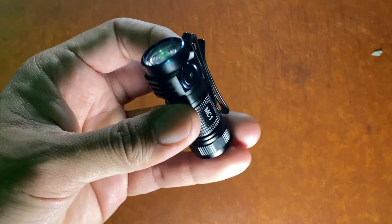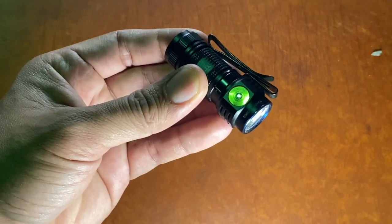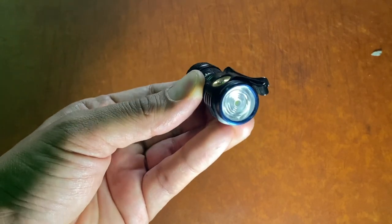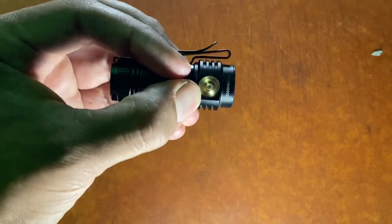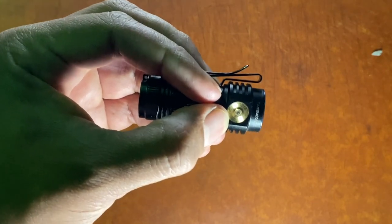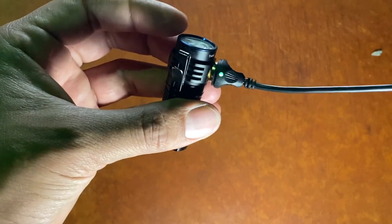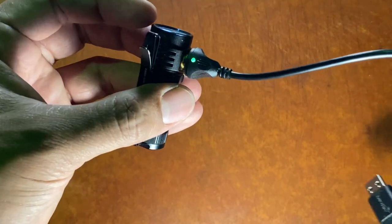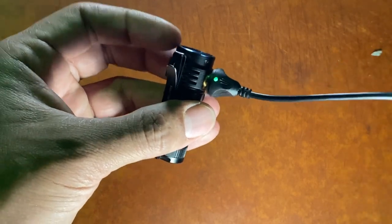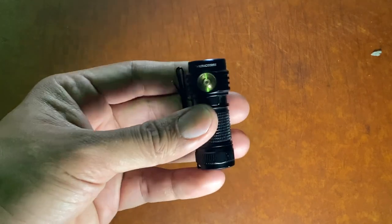So here we have it — the Trustfire MC1 flashlight. This is a rechargeable EDC style light with four different light modes. How you recharge it is through this golden little ring right there. It does come with the proprietary charging cord. Now, I'm not the biggest fan of proprietary cords because if you damage it or lose it, you're SOL. Flashlight companies don't care — they're going to keep doing it, so take that for what it's worth.